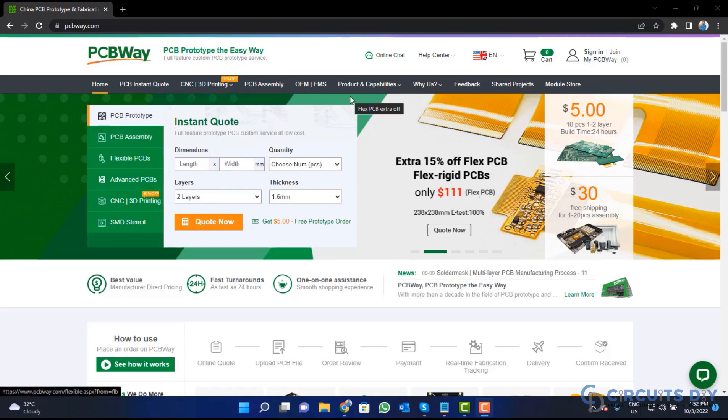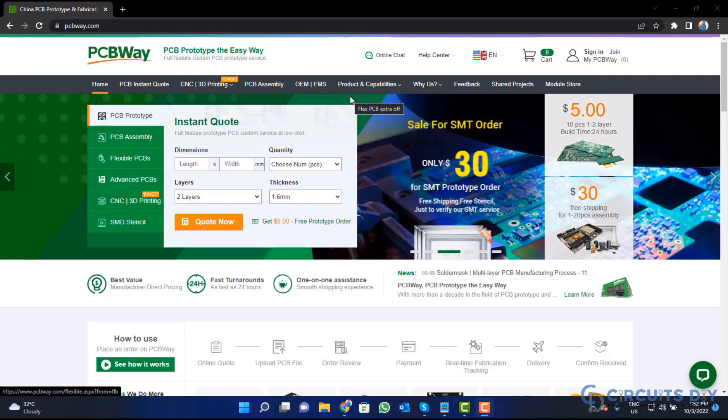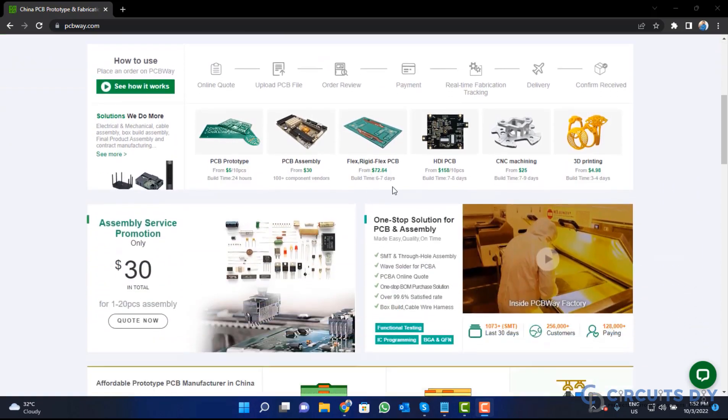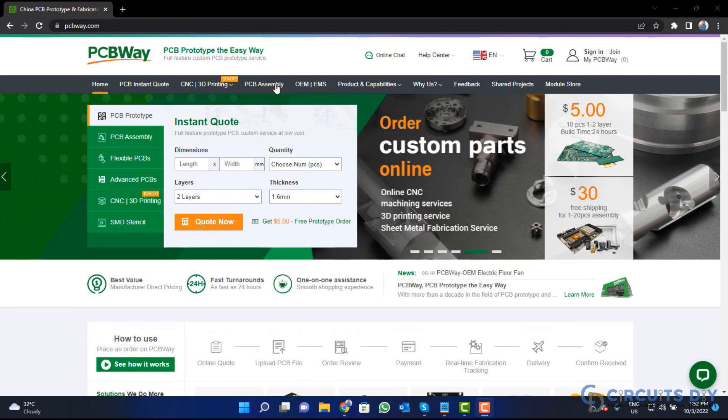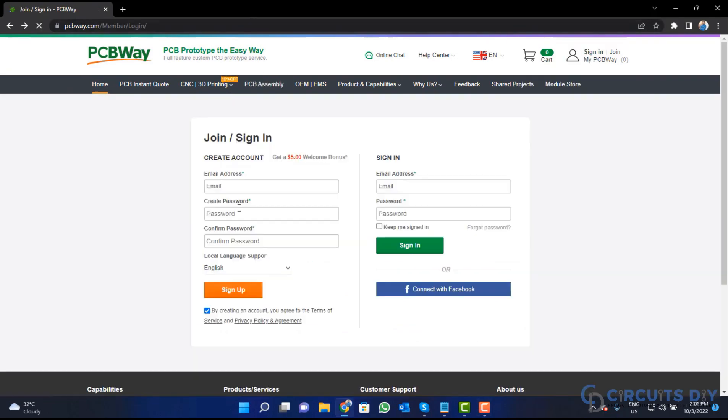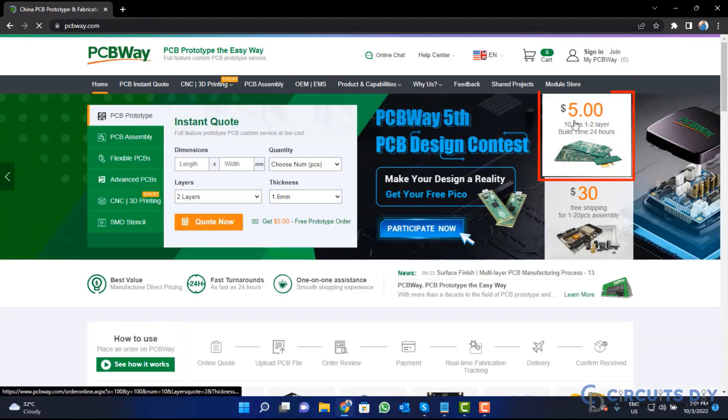This video tutorial is sponsored by PCBWay.com. They are providing you high quality PCBs for just $5 only. So visit the website and click on the sign-in button. Create your account and then click on the $5 for 10 PCB button.